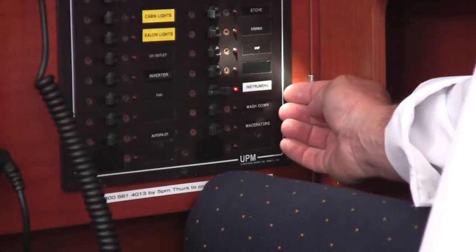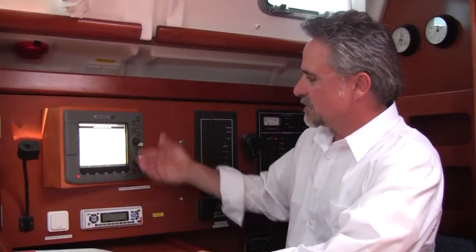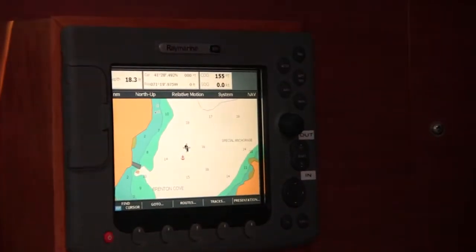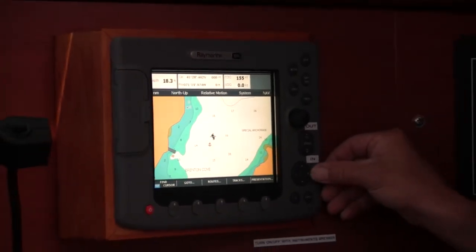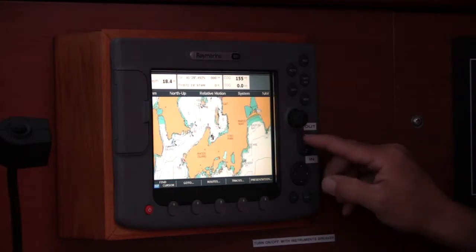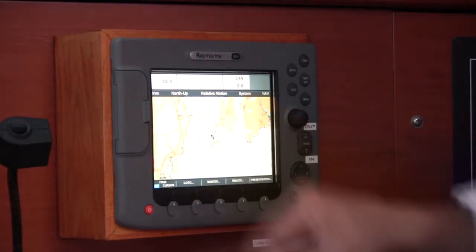To turn the unit on, you throw the white instrument breaker here. When the unit is powered up, you will see this screen. You press OK to continue — you are now on your chart. To utilize the chart, we use it in the most basic way. You use your trackpad, your cursor, and your range. You can range out to a specific distance; the distance is indicated in the upper corner here.